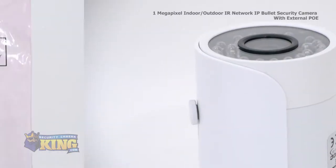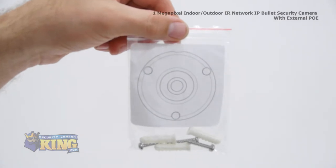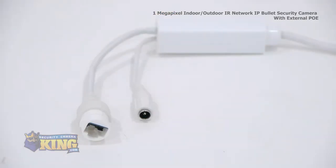Inside the box you'll also find an instruction manual, a mounting template, mounting screws and pegs, and a software disk. Attached to this camera you'll find an external POE switch and a 12 volt power connector.